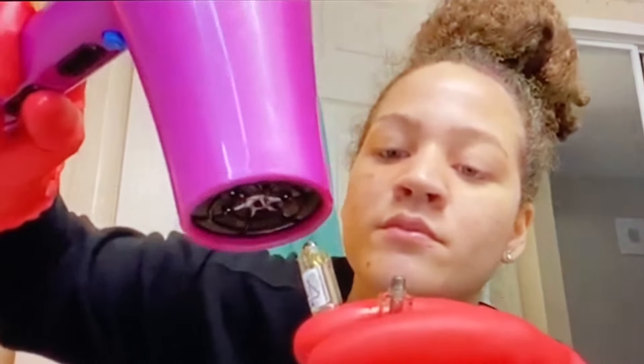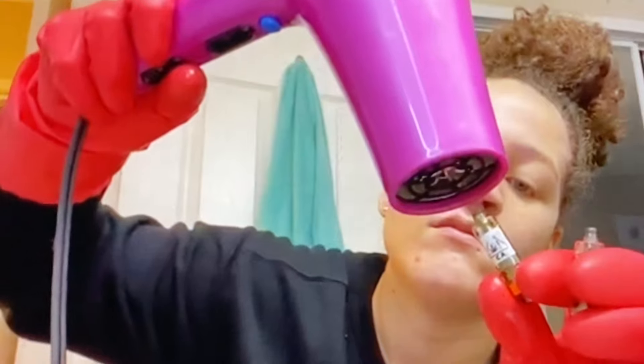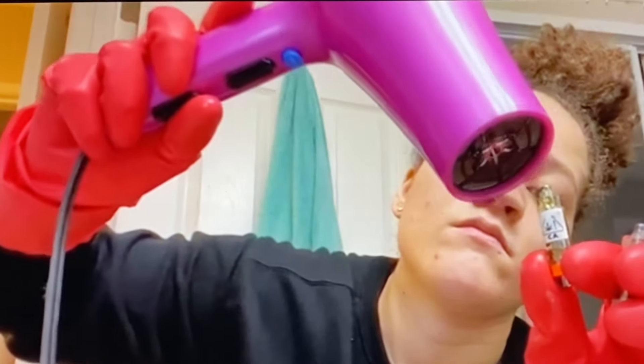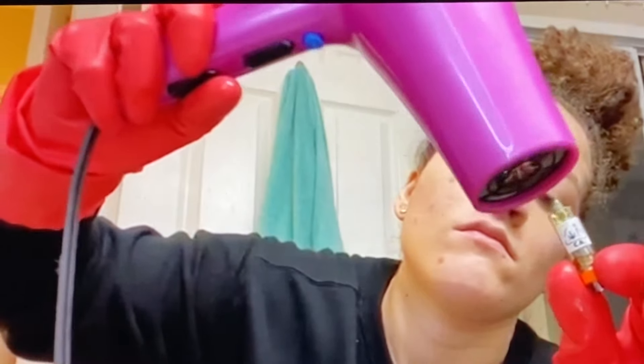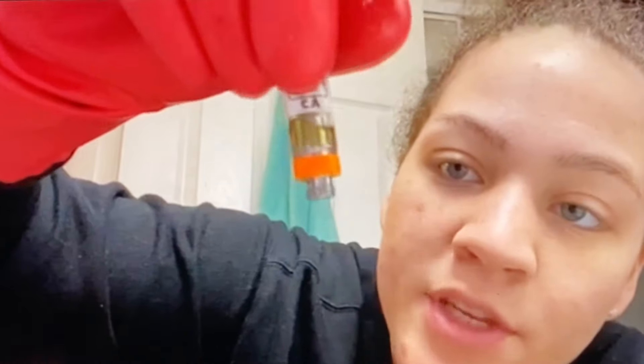One bright side to redoing this video is that I had some copyrighted music before — at least now I won't get a copyright strike. You can see the oil is now transferring into the empty cartridge. It'll take a couple of tries because you need to keep reheating the oil. I'll be back after I transfer it all over and we'll see if it works.